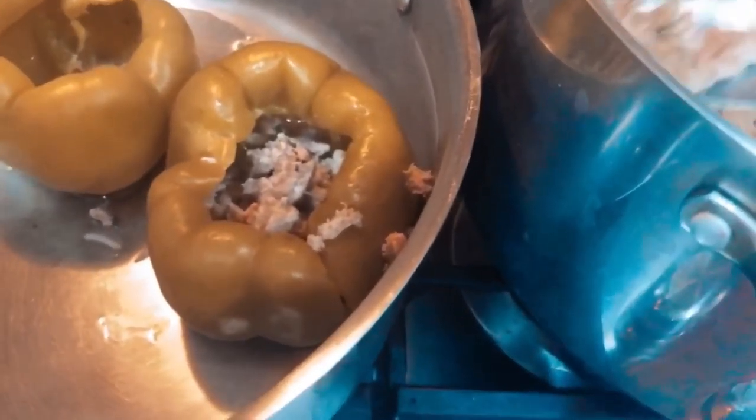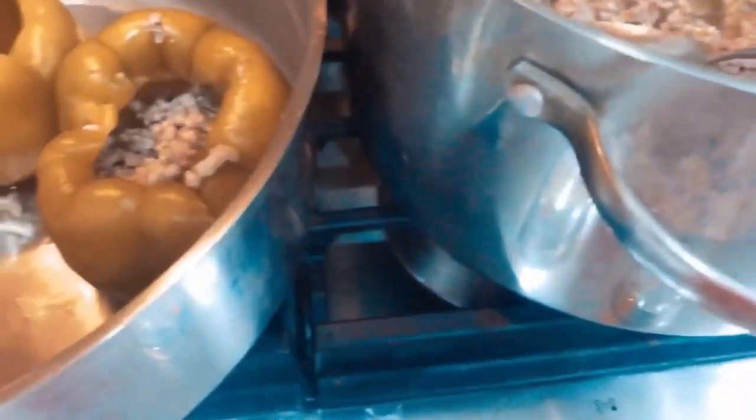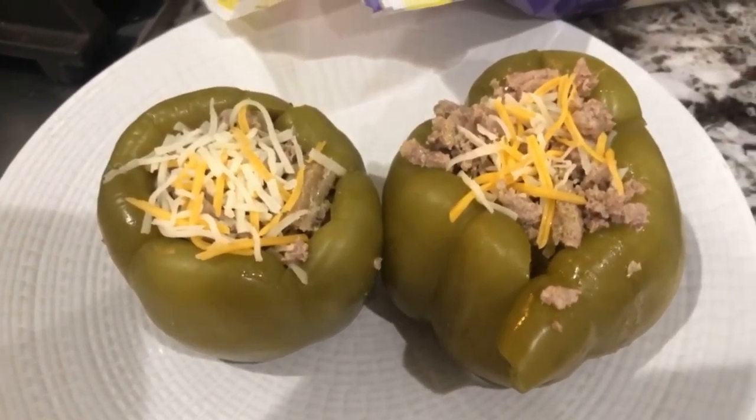Once they're done, I like to throw in some cheese, then ground turkey, then some more cheese, then ground turkey again, and then top it with cheese again at the end. You end up with something like this, and then I just throw it in the microwave to melt the top of the cheese a little bit.